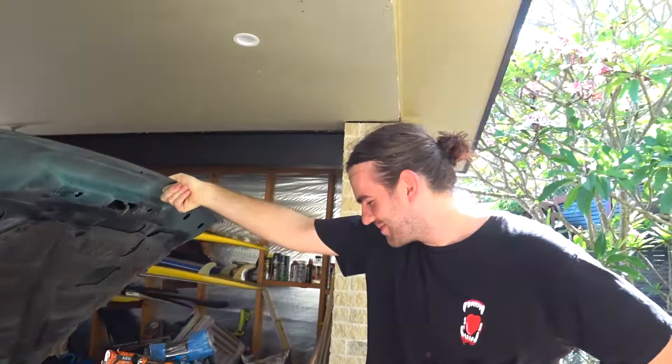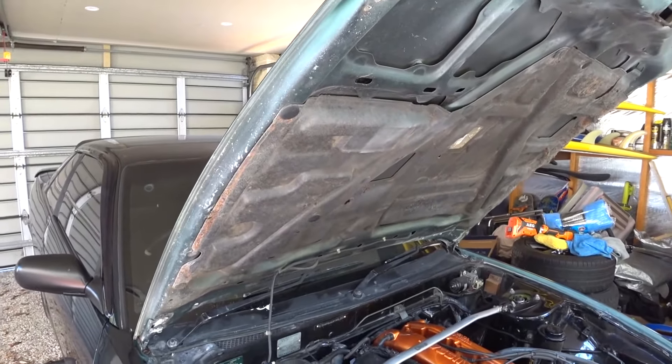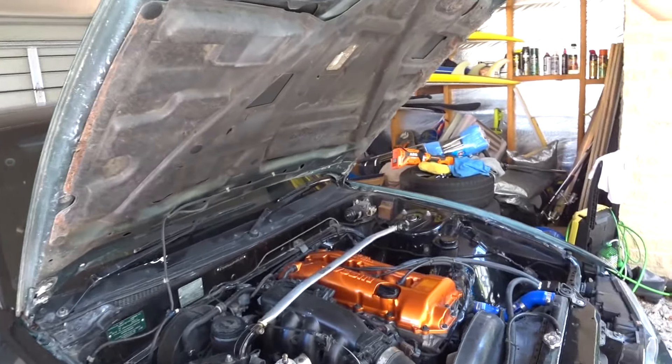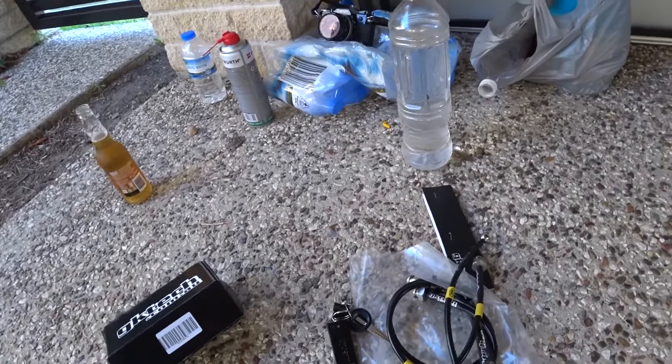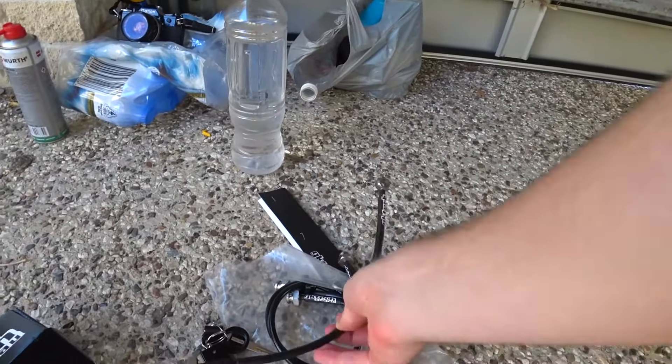Freshly rebuilt — yeah, fresh rebuild on her, only about 3,000 k's, so hopefully she holds up. Here's the kit we're going to be installing. It's from GKTech, pretty basic braided line kit, but should get the job done.